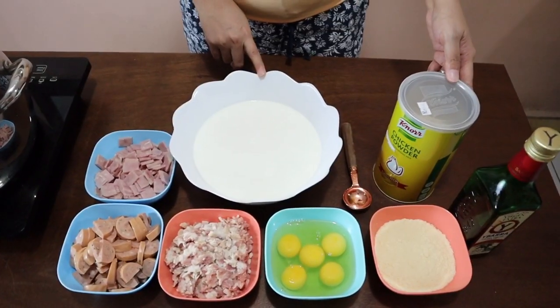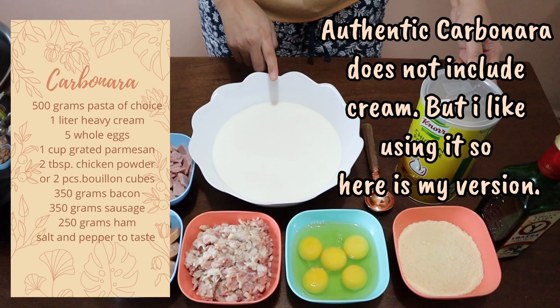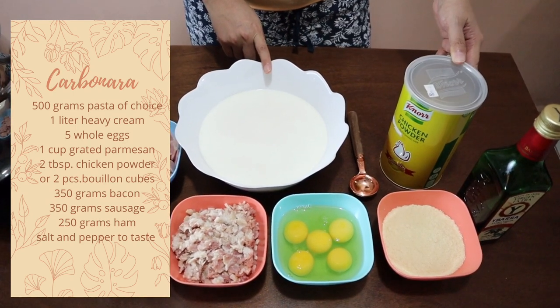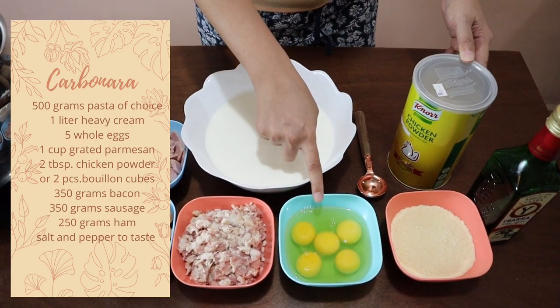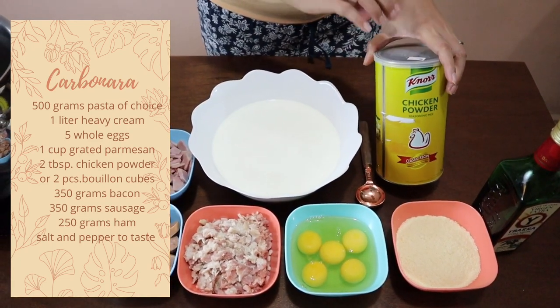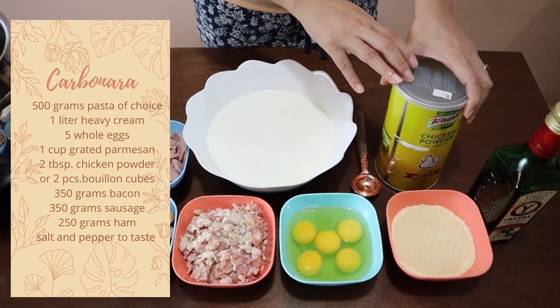This pasta is so easy to make and it is one of my favorites because it is very simple. For the ingredients, we're going to need one liter of heavy cream — you can also use all-purpose cream, which comes in 250-gram packs, so you'll need four pieces. We're going to need five eggs and one cup of parmesan cheese.